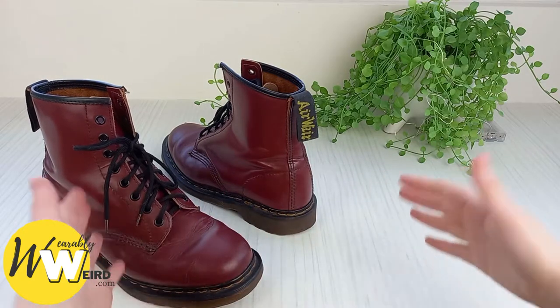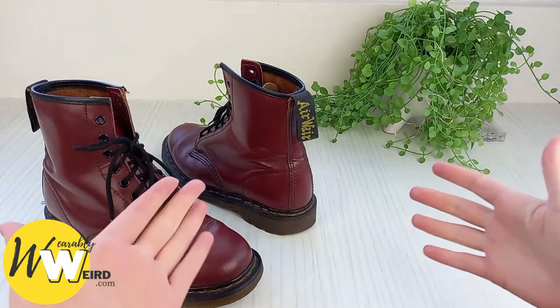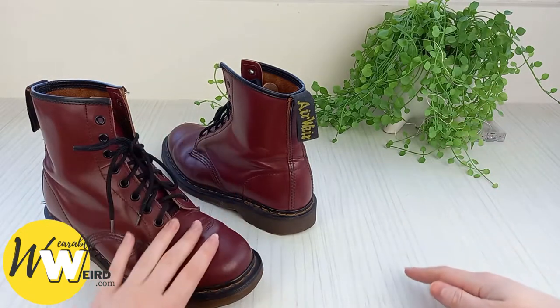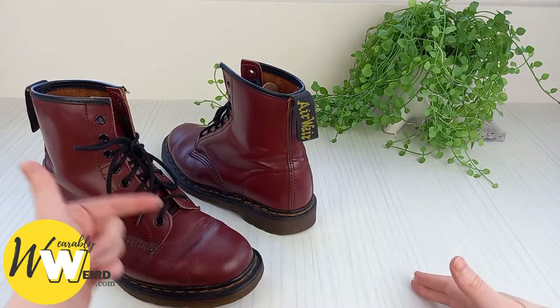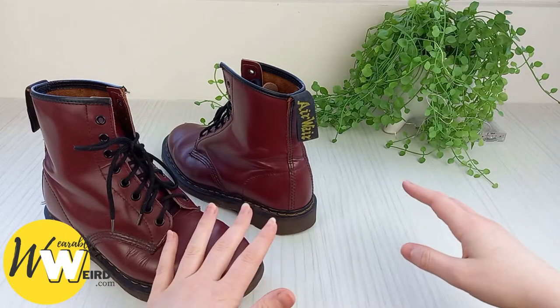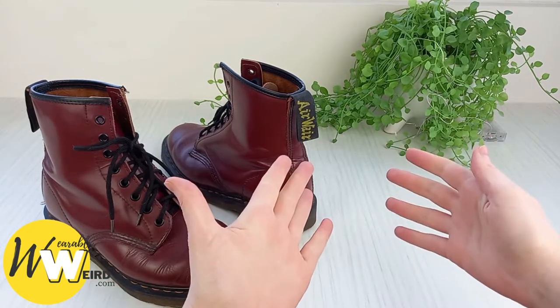Hi, I'm Lorna from wearablyweird.com and in this video I'll be answering the common query: which socks are best to wear with Doc Martens. It's crucial to wear the right socks with Docs to avoid those painful blisters, but also to make sure the boots are super comfy to wear and that they're not going to end up discarded in the back of your closet with your money wasted on them.